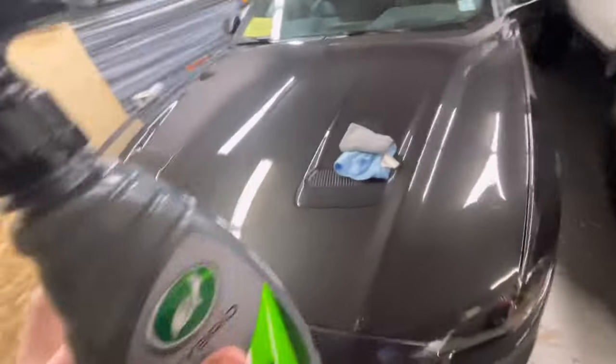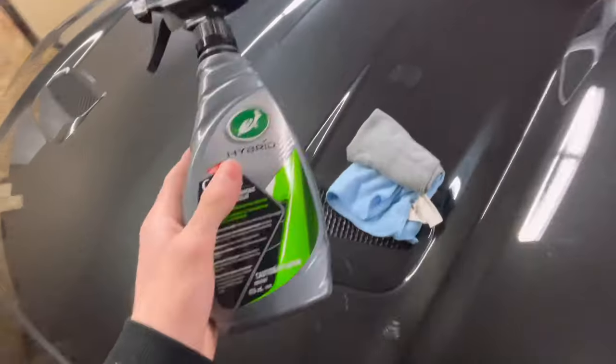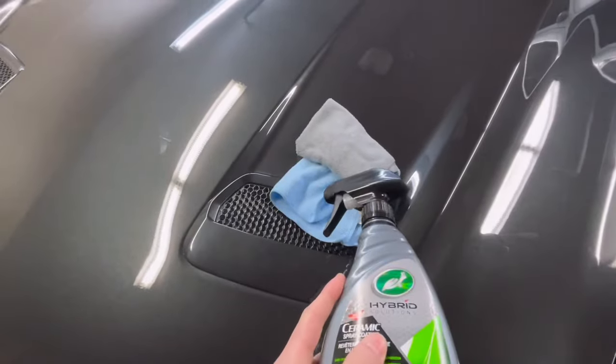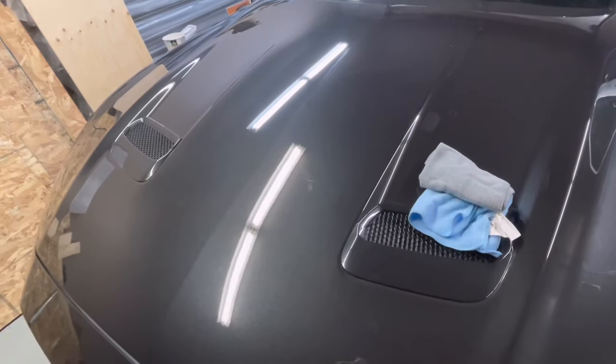One thing to keep in mind: you might want to slightly rub your hand or cloth across the paint. If you feel any dry spot, that means you missed it and you'll want to hit it again. All you need for this is just the spray itself and two different microfiber towels.